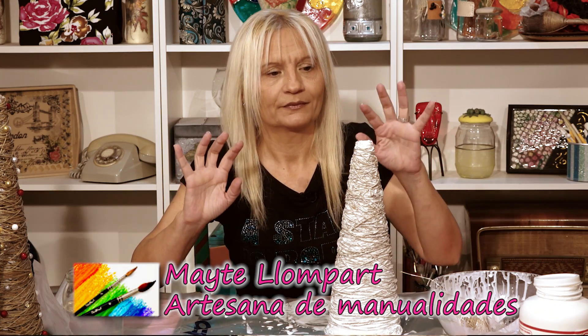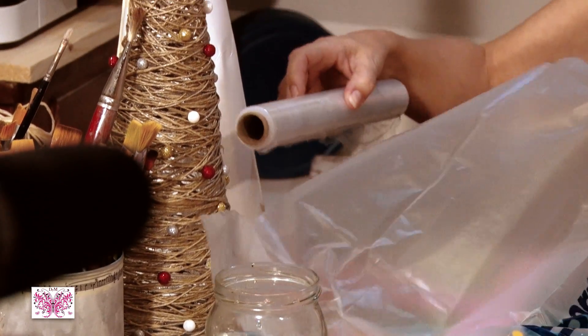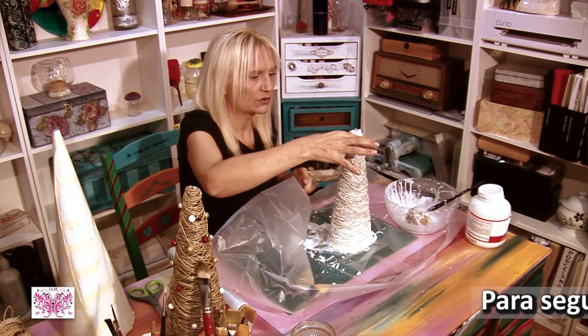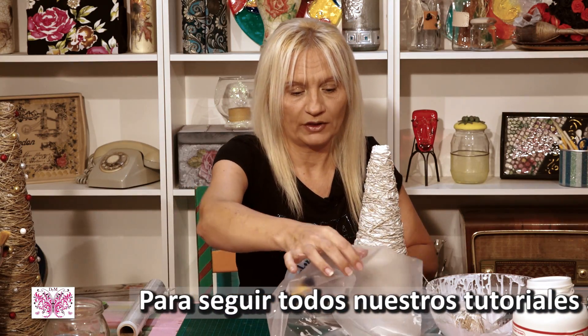Bueno, ya he terminado mi arbolito. Ahora os voy a explicar cómo sacarlo. Lo que voy a hacer es quitar esto de aquí. Esto lo tenéis que dejar secar unas 24 horas más o menos, cuando veáis que está bien, bien, bien durito, entonces es cuando podréis sacarlo.